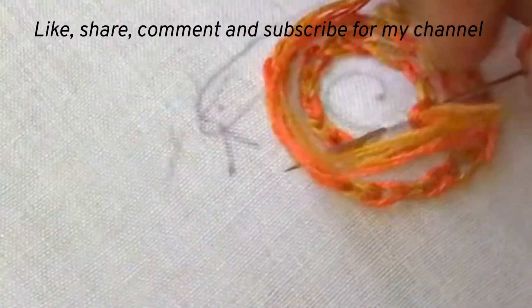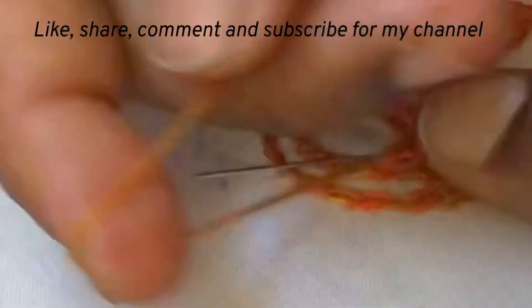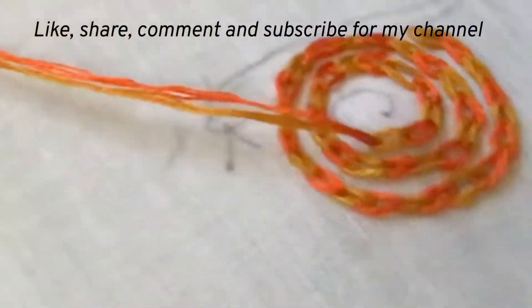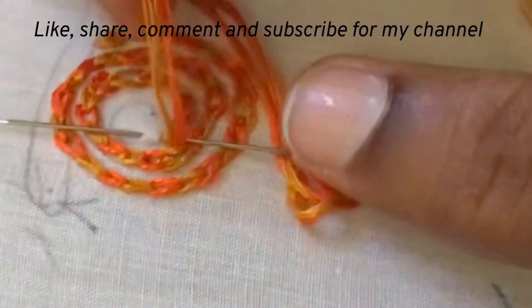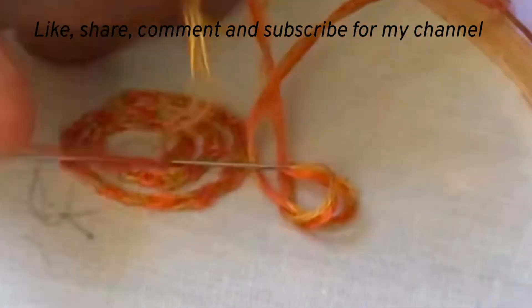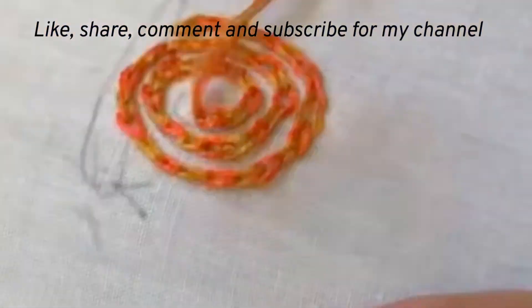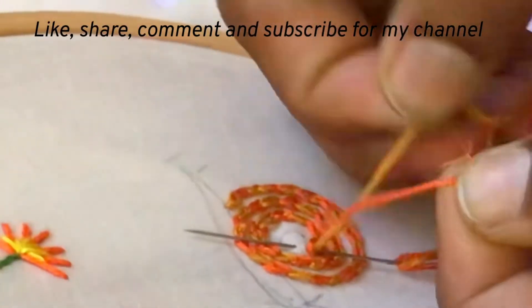If you have not subscribed to Poongudi's channel so far, please subscribe. If you like this video, click the like button and also share with your friends. Click the bell icon so that you will get notifications for my future videos.